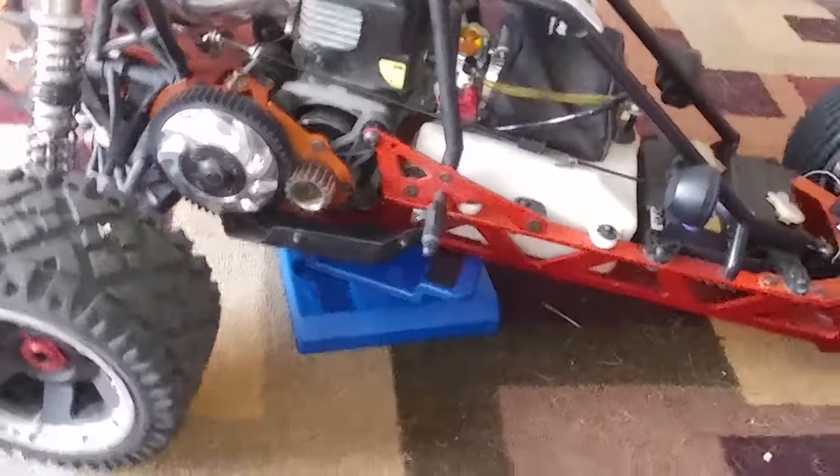Fat Dad makes a billet aluminum version of that part. The main reason I ended up getting the Fat Dad for my 5SC is because when I was pressure washing it this part fell off, and by the time I got back to where I cleaned it, it had gotten thrown away.